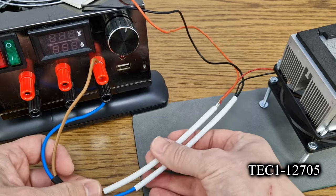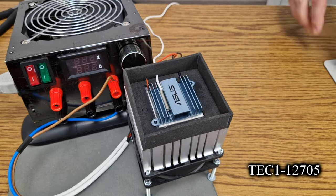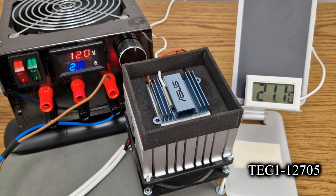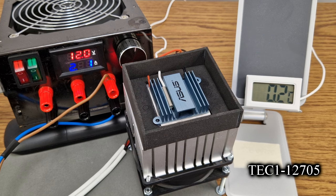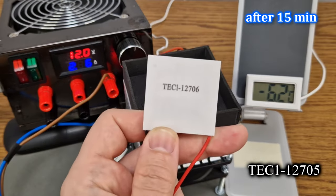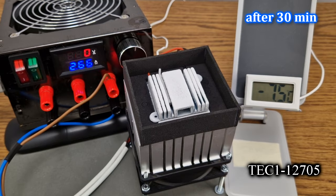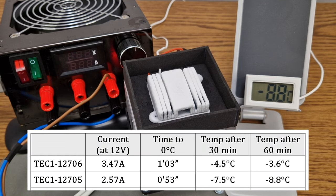Next is the 05 module. I already soldered the wires, I just need to apply some thermal paste. The foam cage also needs to be attached, and the thermometer. Now we start the same test. From 23 degrees to 0 degrees Celsius it takes 53 seconds — a little faster than the previous module. After 15 minutes we have ice on the small radiator, so already this one is better than the 06 module. After 30 minutes we have minus 7.5 degrees and 2.57A. We finish the test with minus 8.8 degrees Celsius.